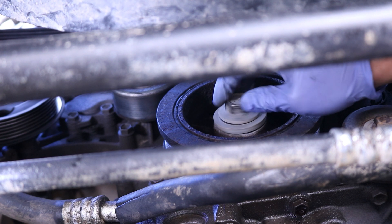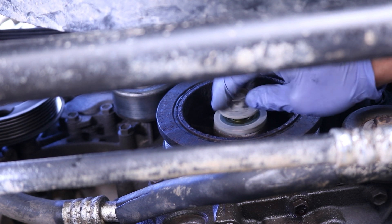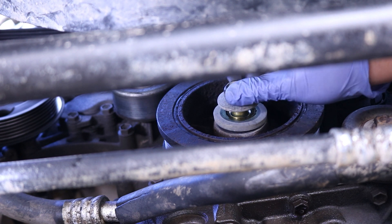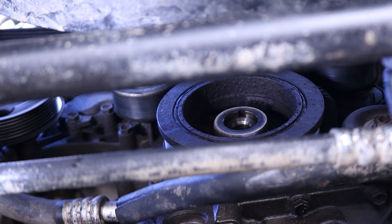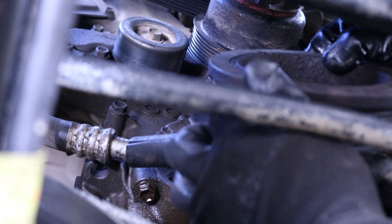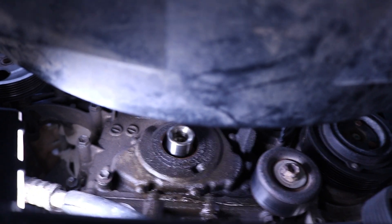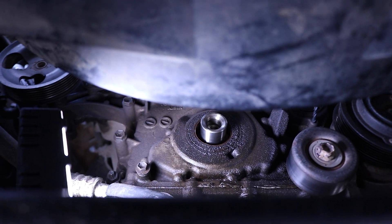Look at that guys. As you can see, after bumping it a few times, this crank bolt can now be removed by fingers. And now we should be able to remove this harmonic balancer too. Oh yeah, look at that guys — you can definitely tell that the oil leaked right from that crank seal.